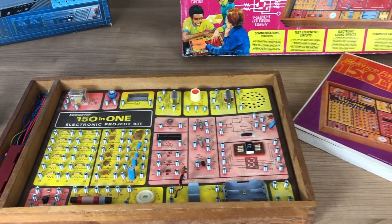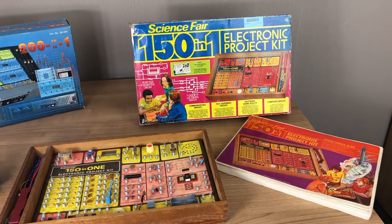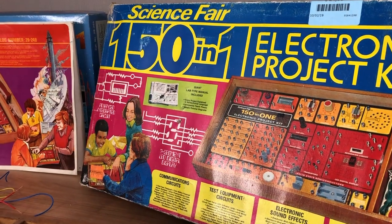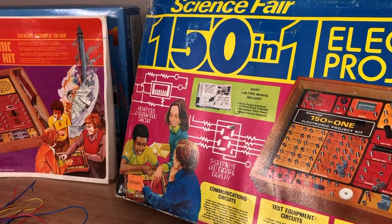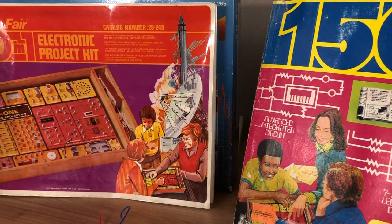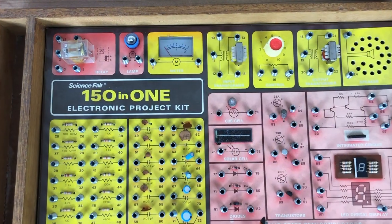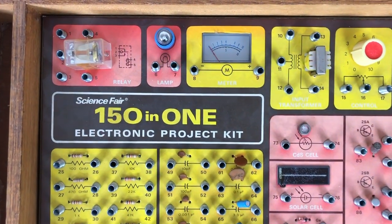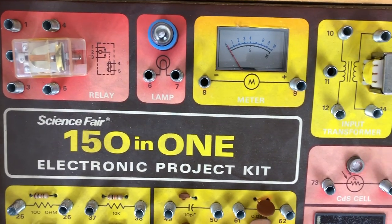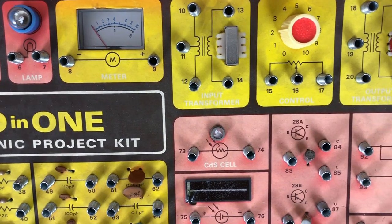This model was released in 1976 and it retailed for around $29. I picked it up at a local thrift store. The box itself is not in the best condition but the items all seem to be there - it seems to be complete, and the book included in the box is pretty well preserved. With this kit you can create 150 electronic projects and it includes most of your common components that you saw in the other kit as well.